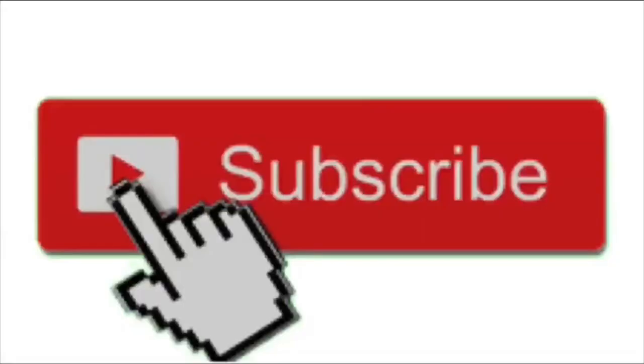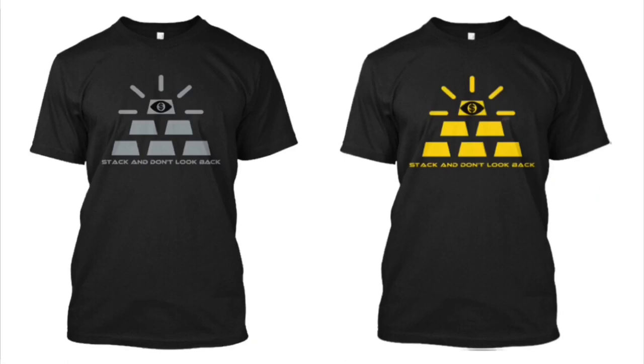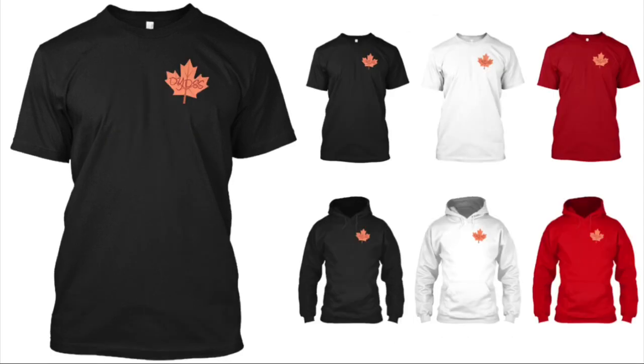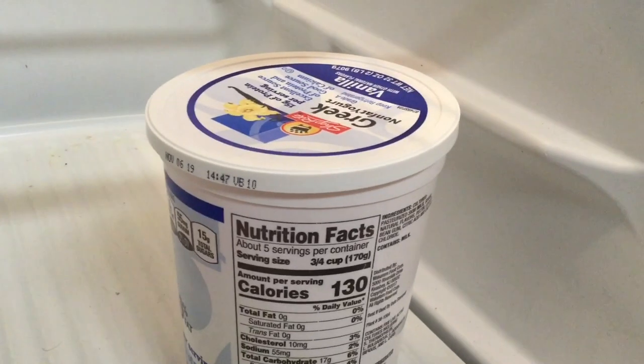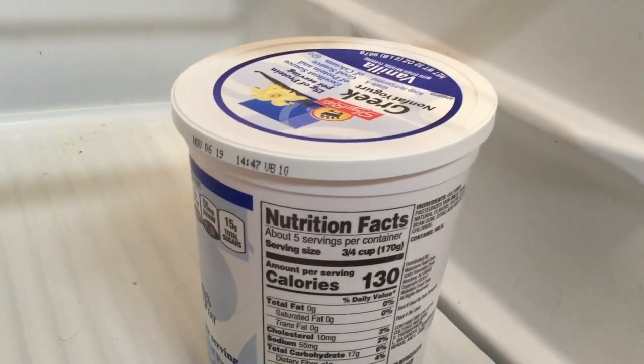If you guys enjoy the video please hit that like button. If you guys like me, make sure to subscribe — new videos every single week. Also subscribe to my main channel where I upload videos every single day, 365 days a year. If you guys want to help support the channel in the biggest possible way, we have a bunch of merchandise up for grabs, many of which are precious metal themed. We got the Stack and Don't Look Back, we have the Maple Leaf, and of course the brand new limited edition Can't Stop Stackin' Won't Stop Stackin' t-shirt and hoodie. Any and all merch can be found by clicking the first link in the description section down below.